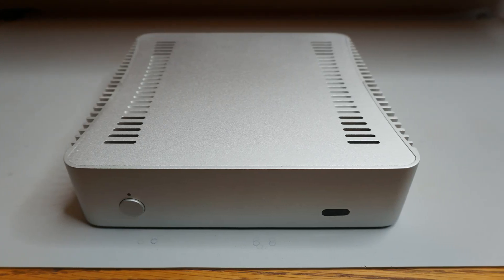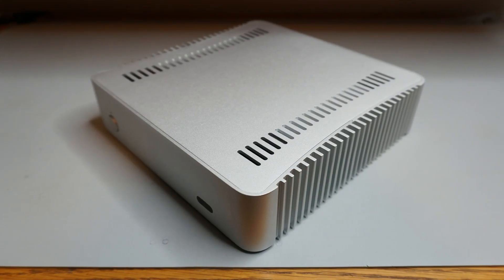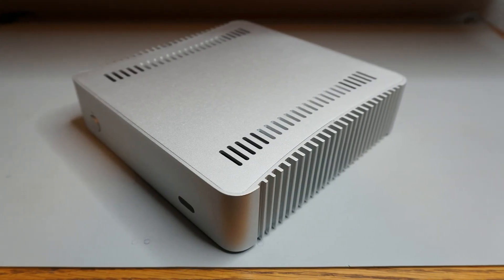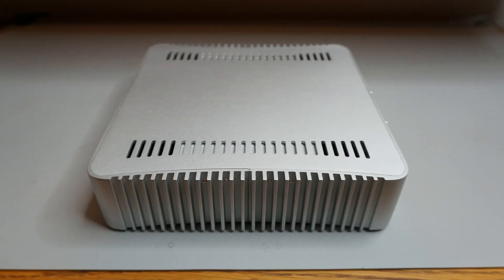This video will be the first of a 5-part series that looks at fanless Thin Mini ITX Tiny PC cases. The first four will look at the assembly process for each case, and the fifth video will compare thermal test results.